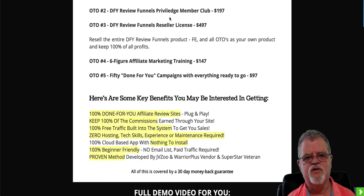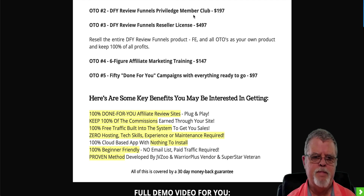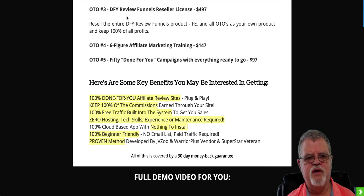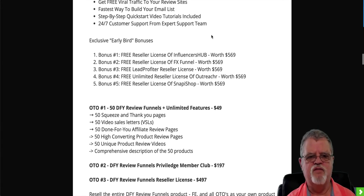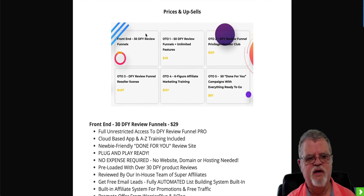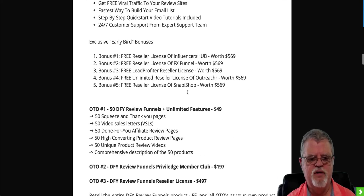OTO number two is going to be Review Funnels Privileged Member Club — I don't really have any details on this specifically, but it's $197 and the upsell page will tell you everything involved. OTO number three is a Done-for-You Funnels Resellers License at $497 — this gives you the license to sell all of Done-for-You Review Funnels and keep all of the money from the $29, the $49, the $197, the $497, and so forth, as your own.